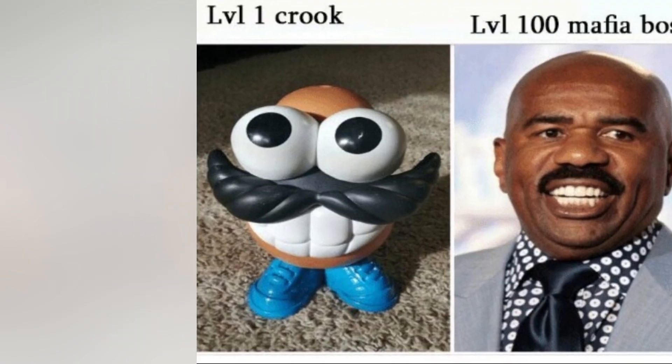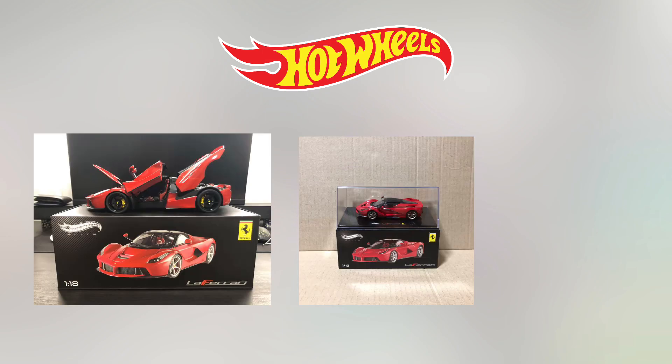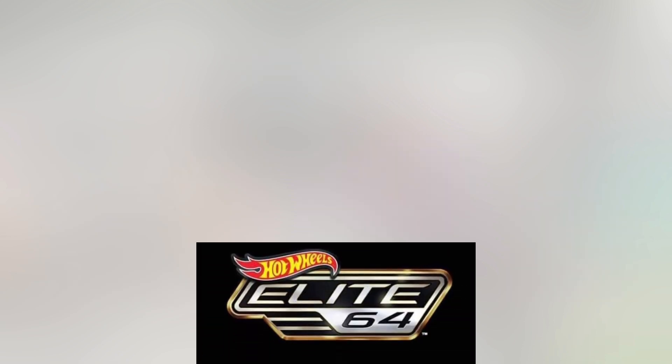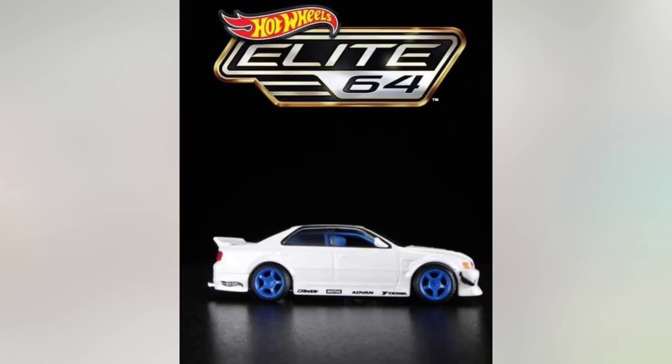For the benefit of the rookie Hot Wheels collectors, Hot Wheels used to have an Elite line which mainly consisted of the 1:18, 1:43, and 1:50 scale cars, a good handful of which were Ferraris. However, this revamped Elite line tackles the 1:64 scale and, drumroll please, the first car in line is the Toyota Chaser.